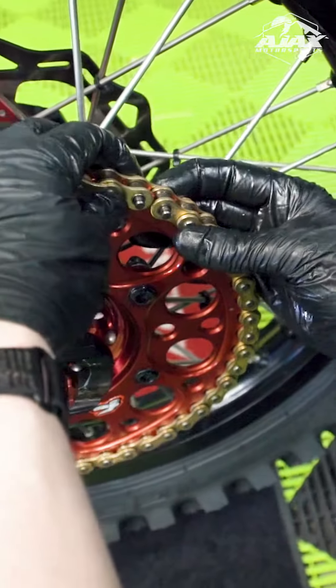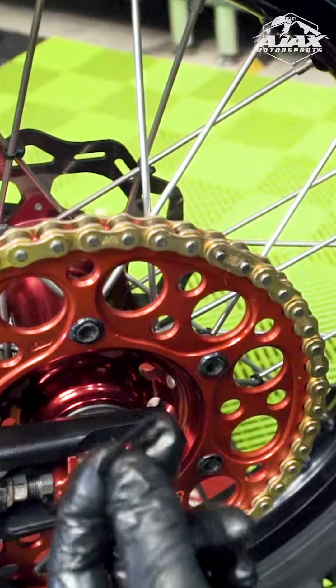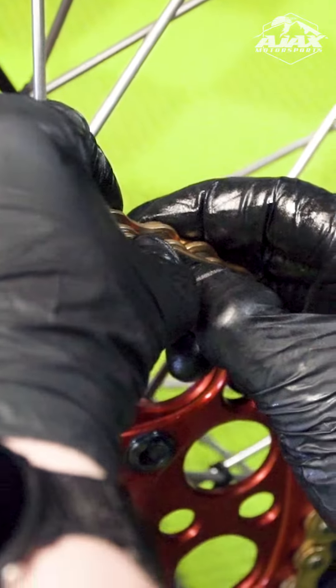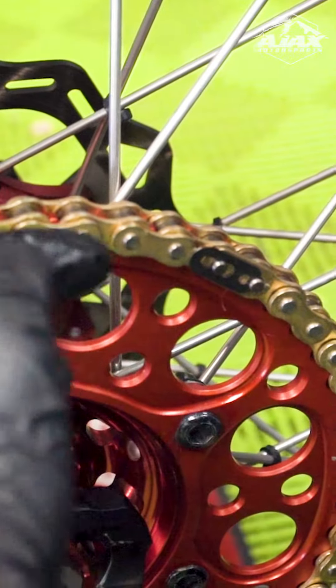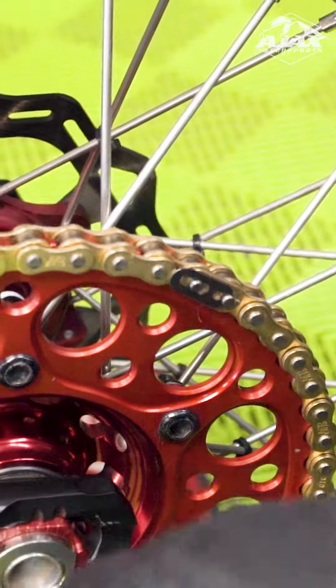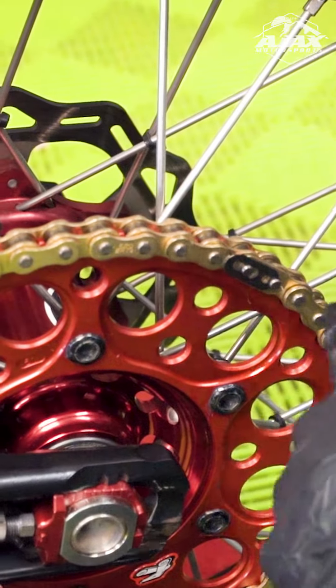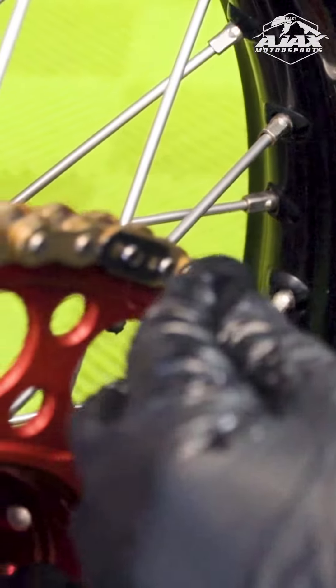Put our master link in there and then we're going to install our plate and our clip. It is very crucial on this clip — you always want to make it so when you install it, it is going the same direction as the rotation of the wheel. That way the clip doesn't ever hit anything and get knocked off; it just gets hit tighter.